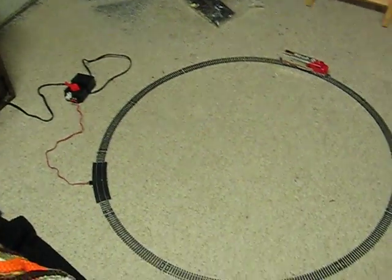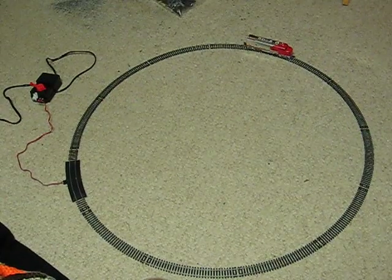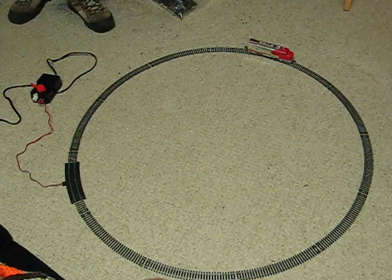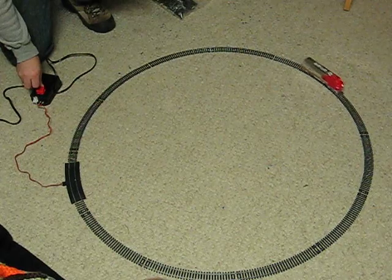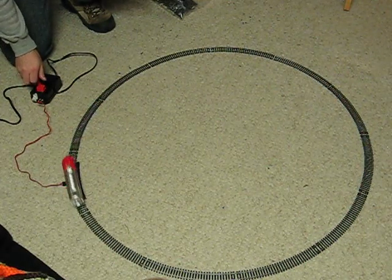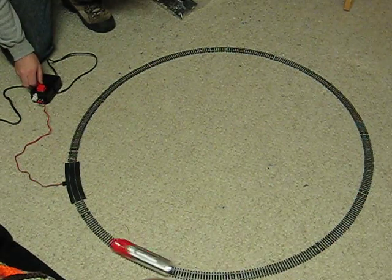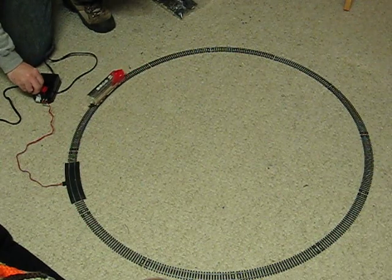I'm just going to show how these both work. The engine works fine — set the transformer, forward, and reverse.